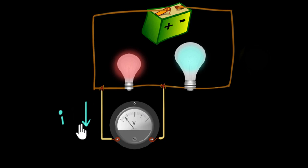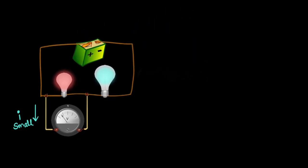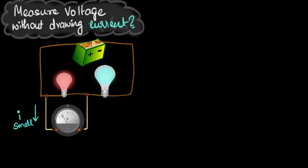In most circuits this current drawn is extremely small and we can neglect it. However, if you want an extremely accurate measurement of the potential difference, we cannot neglect it. So this brings us to the main question: how do you measure voltage between any two points without drawing any current from the circuit?